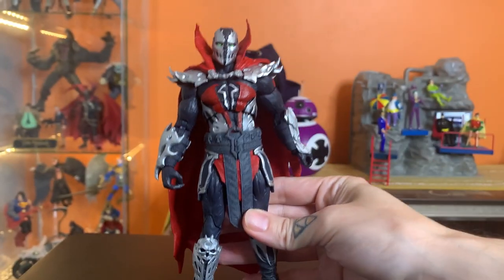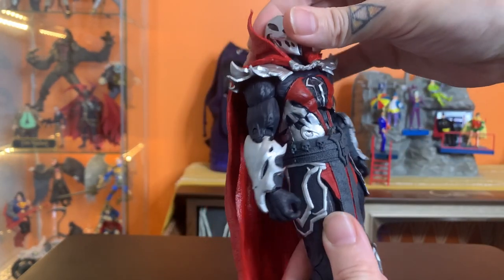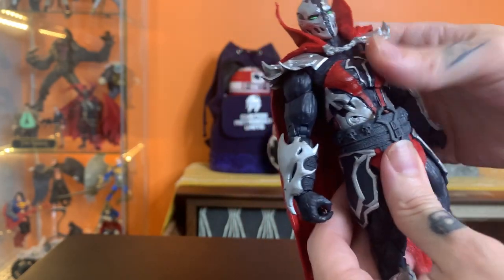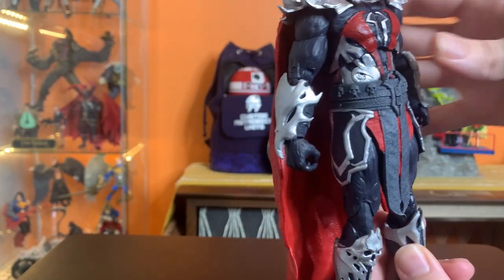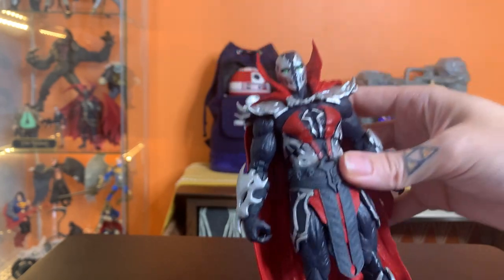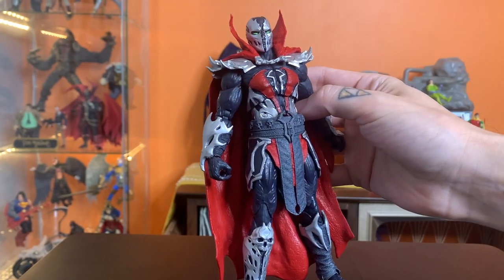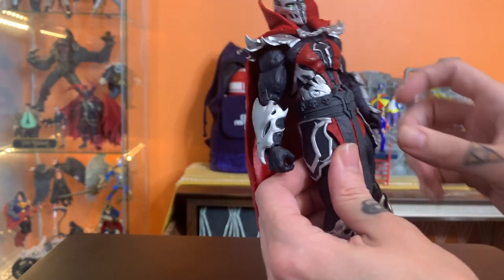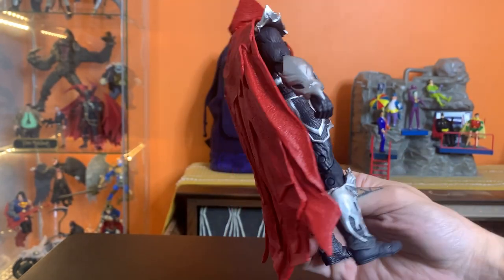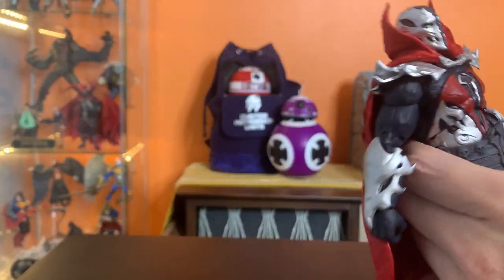Taking a look at him here, I believe the idea for this design is that Todd basically asked the Mortal Kombat team to design a version of him that kind of looked like he had been a Mortal Kombat character all along. So you can definitely see some inspiration — Scorpion, Sub-Zero type, kind of Raiden type details that make him look like a warrior priest or some sort of dark spiritual figure.